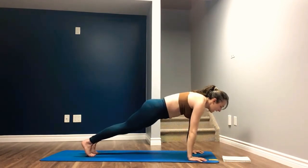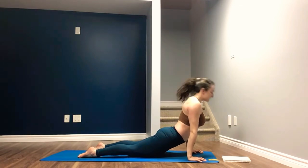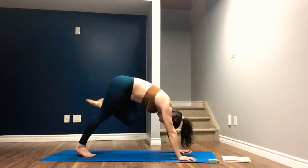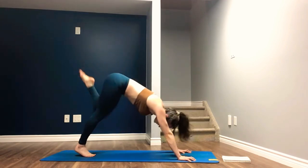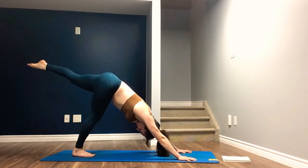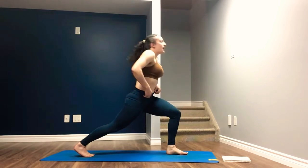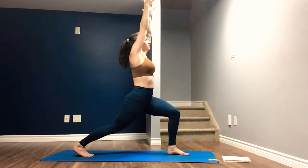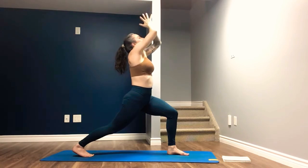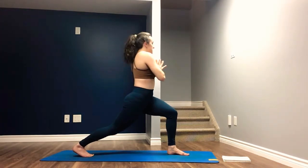Inhale. Exhale, lower halfway down. Inhale, pull the chest through, straighten the arms. Exhale, downward facing dog. Inhale, left leg back and high. Exhale, bend the knee, knee to nose. Inhale, three-legged dog. Exhale, knee to nose and hold. Plant the foot between the hands, rise up for high lunge. Inhale to reach the arms up, palms come to touch. Exhale, draw the palms down, pressing the thumb into the sternum. Inhale to find length, exhale to twist to the left.